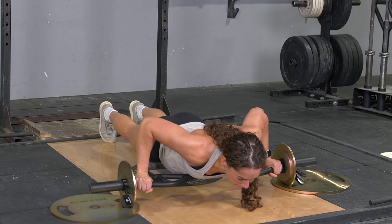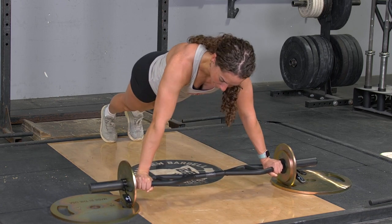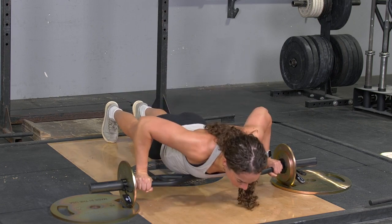From this position, lower your chest down to the bar until you touch the bar to the lower ribs. Pause for a moment and extend back up.